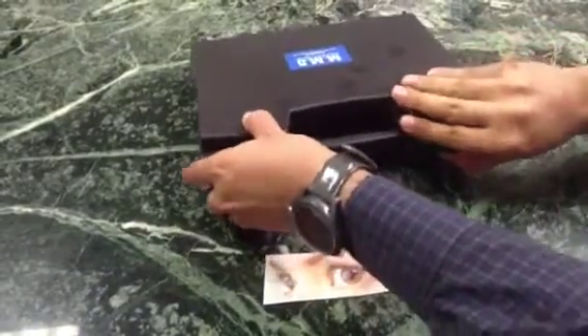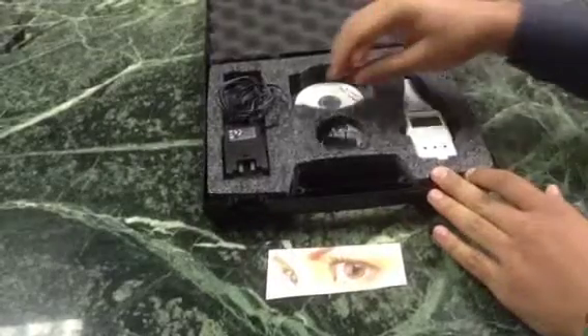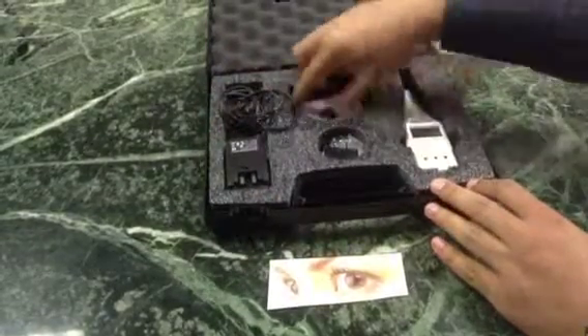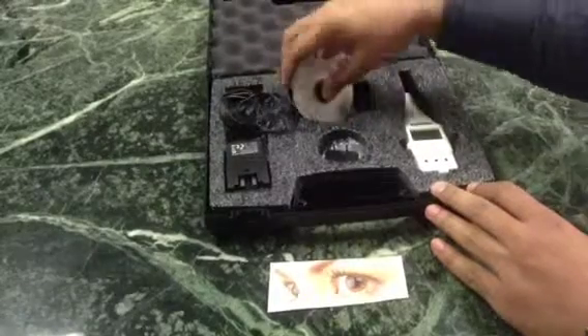All right, so now I'm going to go ahead and open the case here. It comes in a protective case with your adapter and a user manual on the CD here.